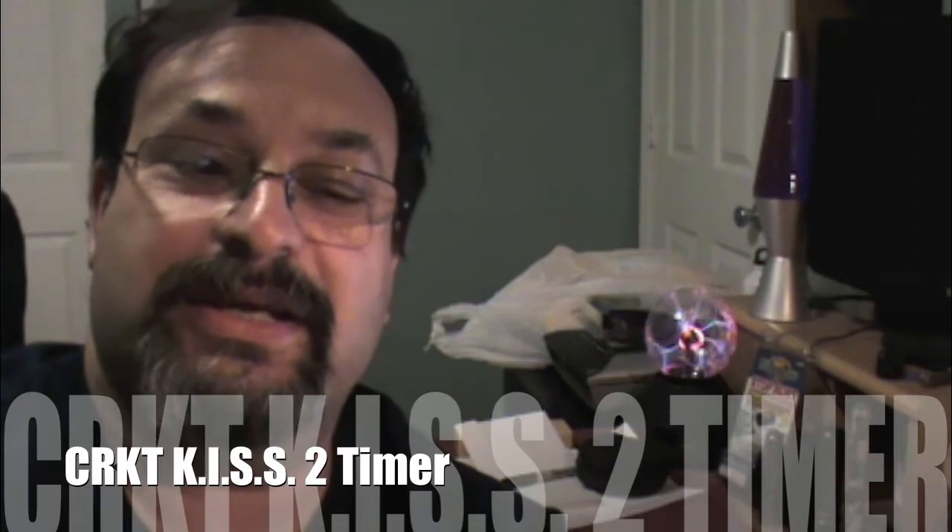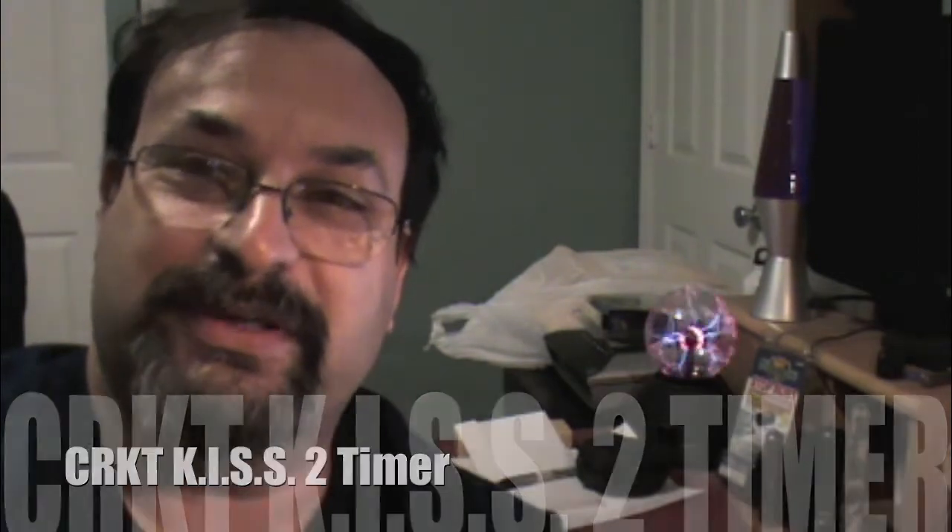Fred here. Welcome back to the Gungeek Channel. In this episode I will be reviewing the CRKT KISS 2-Timer Knife.